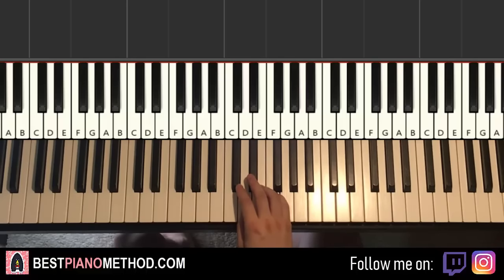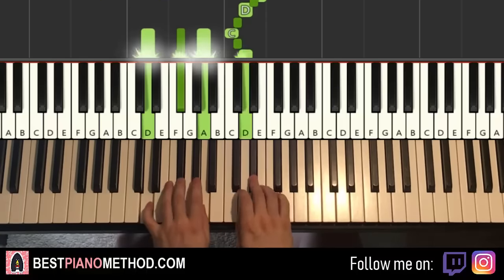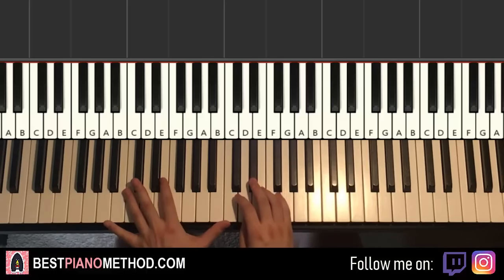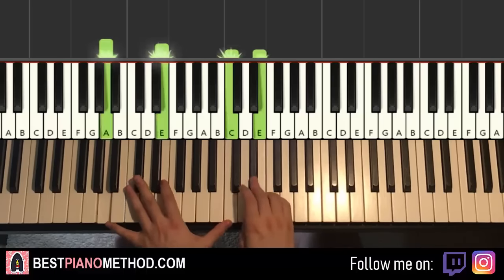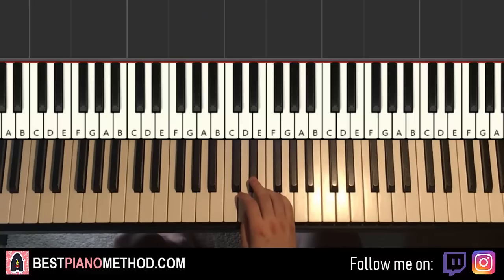Moving on to the fifth part — something awesome happens because the fifth part is actually completely the same as the fourth part. So we save some time — remember, patterns are the way to go. The fourth part is the same as the fifth part.